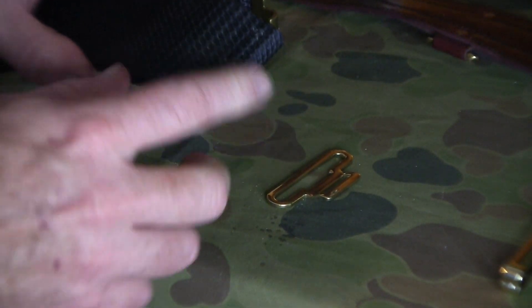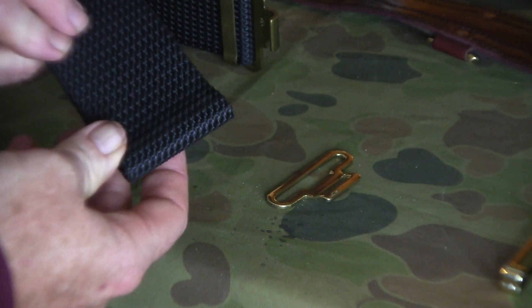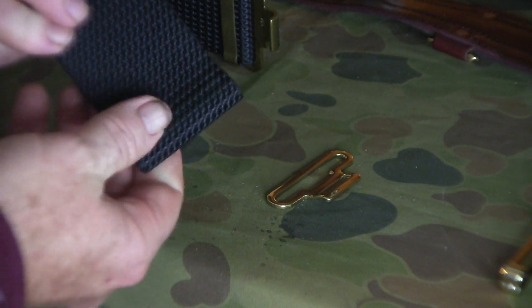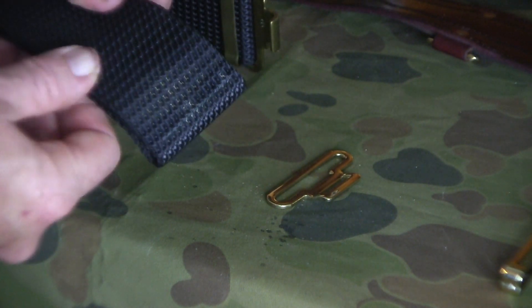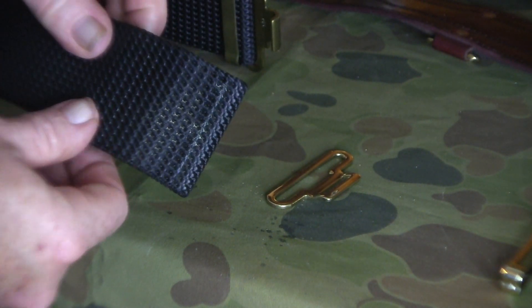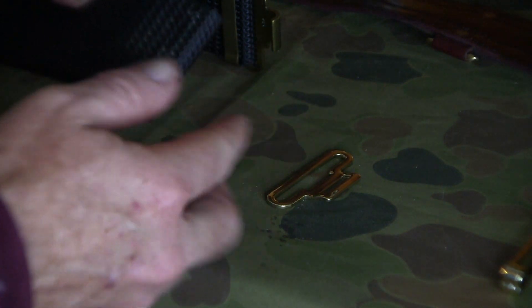Here you can see the demonstration of putting the brass on the belt — this side is clean, this side shows the remnants from where I demonstrated putting the brass on it, and that was a couple of years ago.